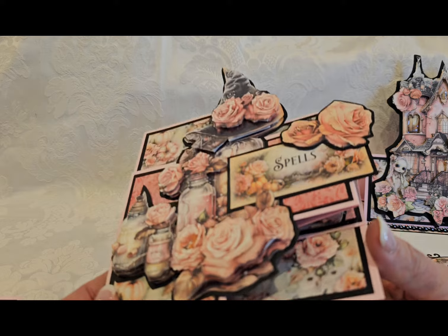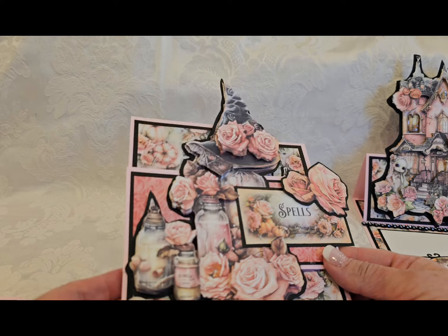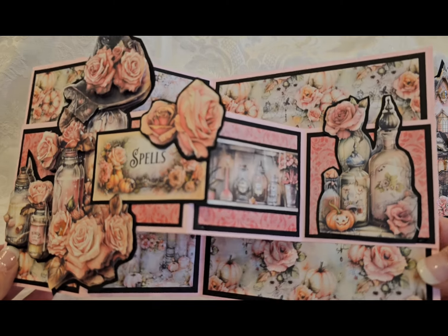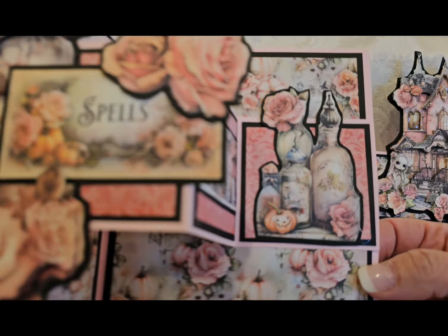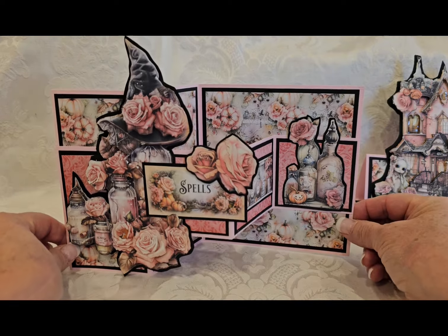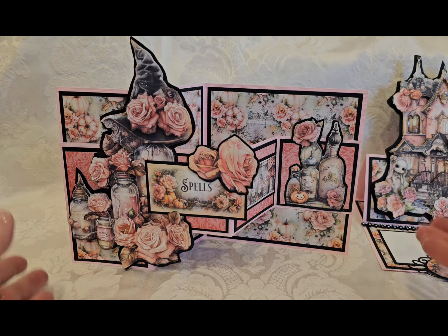Just lots of layering and paper piecing make this card really special without any other embellishments at all. So when you open it up, it opens like this. And then there's more apothecary jars there in the center. And then these fussy cut images also, all from the collection. Both cards actually can be used as Halloween decor on someone's desk, on their vanity, wherever, because they stand up on their own.